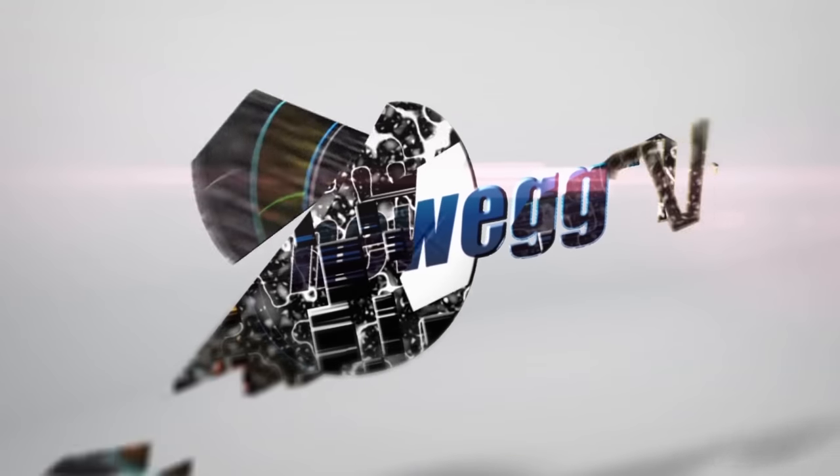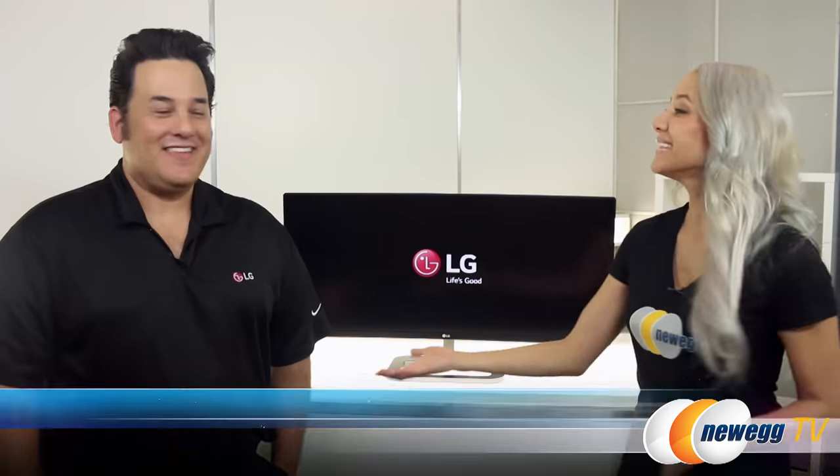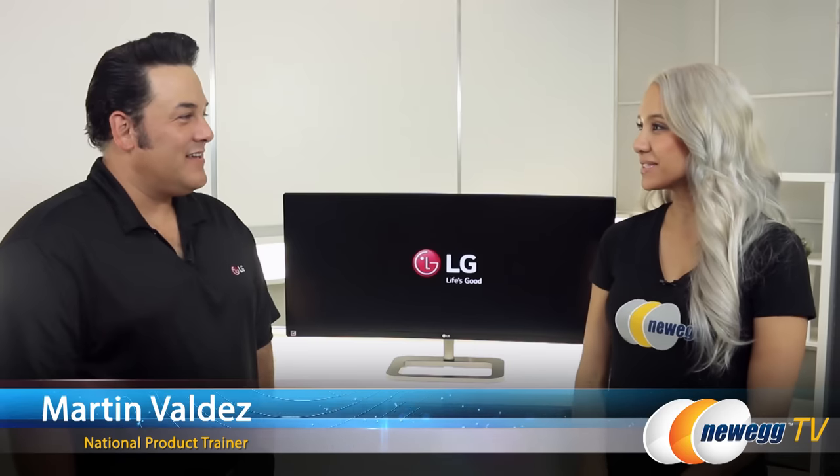Hey guys, MaiLynn here with Newegg TV. Today we've got a special guest from LG, so stick around. You're not going to want to miss this. Martin, thank you so much for joining us. Can you tell the viewers a little bit about yourself?